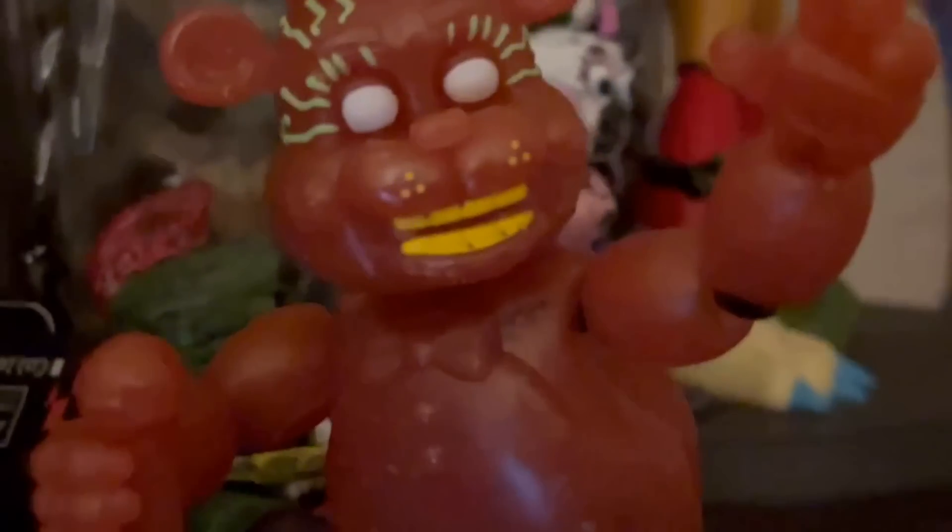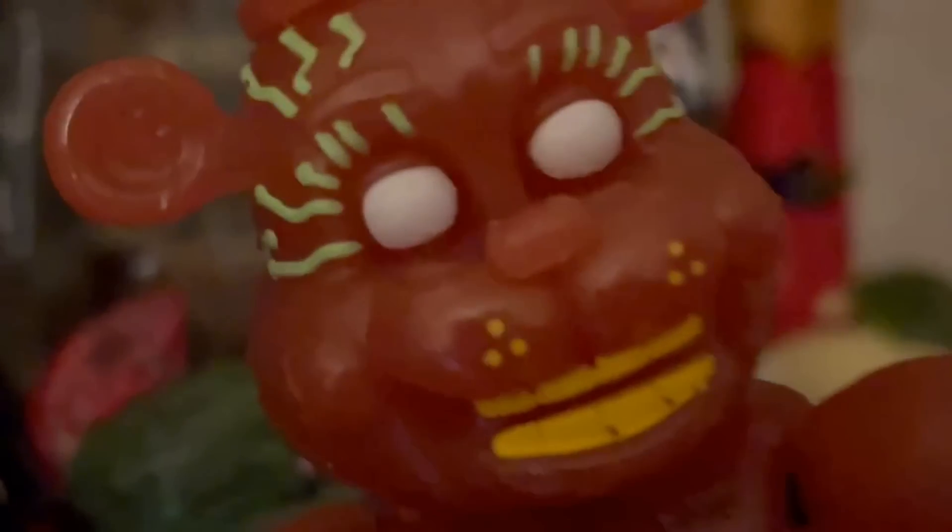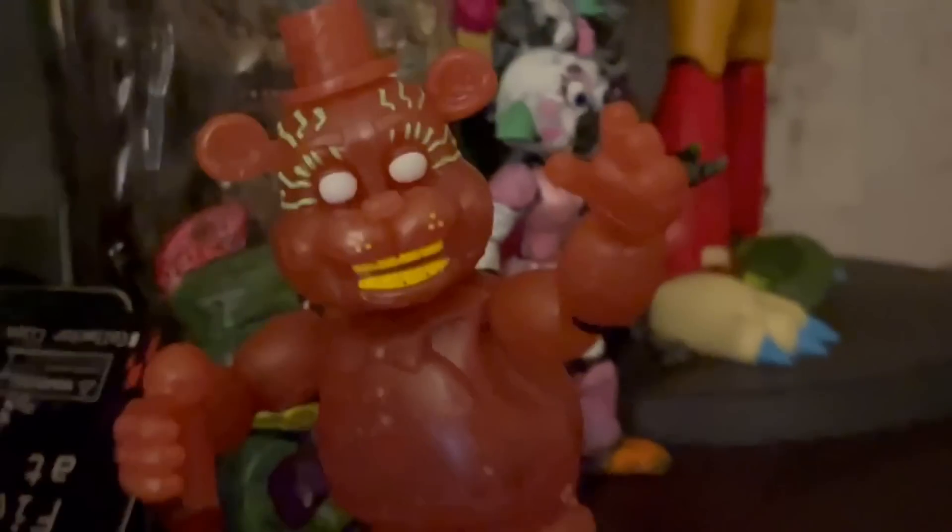Next up, we got Livewire Freddy, who has one of my favorite sculpts Funko has ever done. I love him a lot — he's got all the little circuitry all over him. He's just a better version of VR Freddy, and I love the red color too. He just looks really good to me. I've been waiting for a Toy Freddy figure forever, and he's the closest thing I have right now.